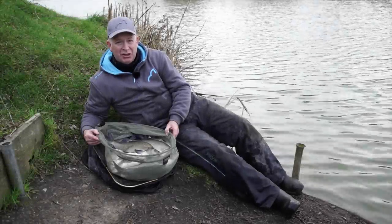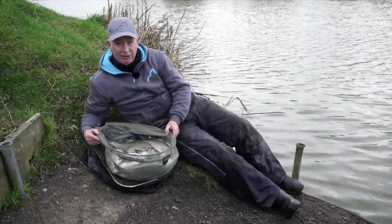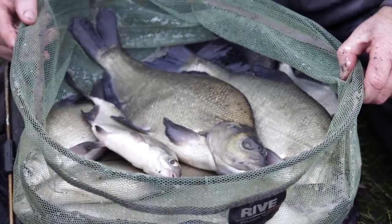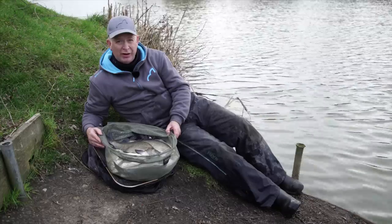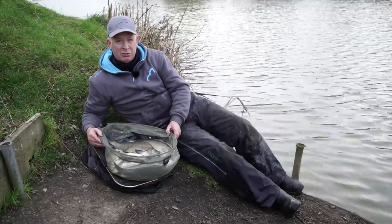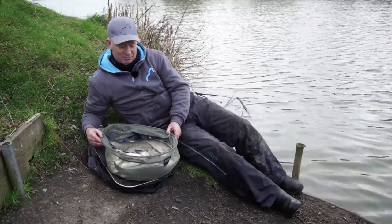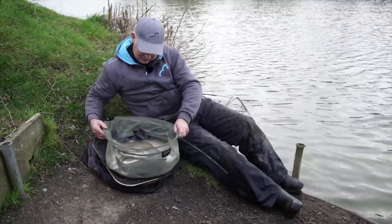I've had a great few hours fishing here at Lake John — as usual, to be fair, it's always good. Just goes to show, if you get your groundbait mix right and your tactics to fish two lines and be a bit patient, you can have some great sport even though it's January. So we're going to slip these beauties back, and that's it for today.